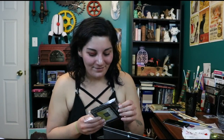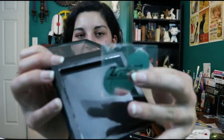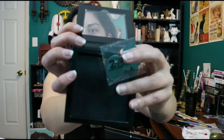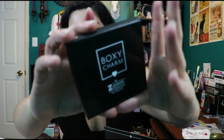We were just talking about a Z palette — guess what we got this month? We got a small Z palette from BoxyCharm! It has a plastic hard covering, a metal base, and some metal stickies so you can add pans that aren't in metal. BoxyCharm, you knew what you were doing this month — you gave us brushes, you gave us eyeshadows, and you gave us a Z palette to put everything in.